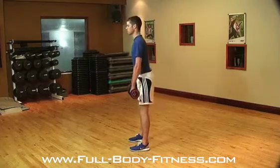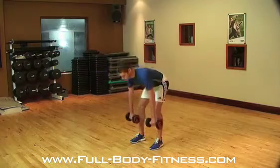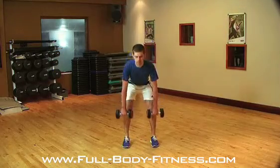The movement: keep your arms straight throughout, push out your bum, bend your knees slightly and lower from your hips. Allow the dumbbell to follow the line of your shins, keeping your back straight at all times.